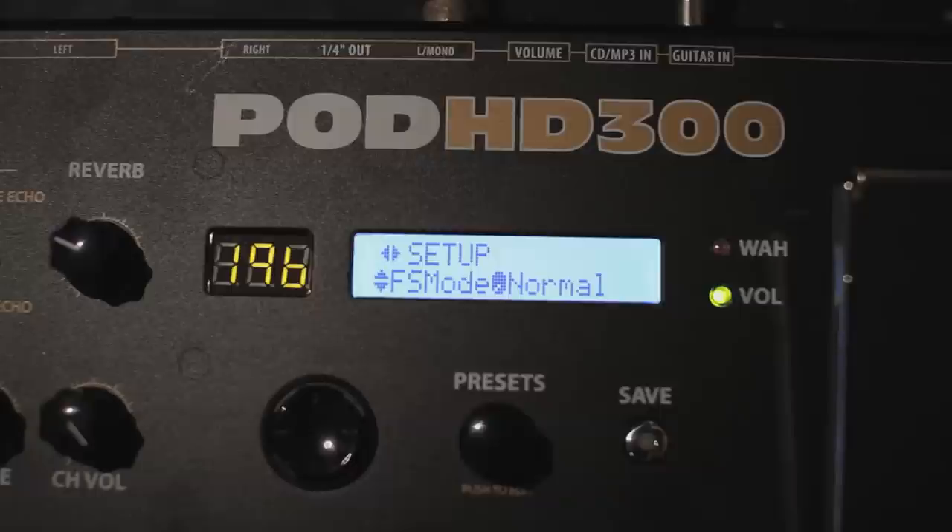Now back to that pesky red light mode. Some people would rather completely deny the existence of the looper, so you can set a preference to have the HD300 ignore it when you're using the bank switch. To trigger the looper then, you'd have to hold down the mode switch for two seconds. And speaking of the looper, it's easy to create complex soundscapes with Pod HD because you can always change the sound in between layers — choose a new sound by recalling a new preset or by turning on or off one of the effects already loaded in that patch.